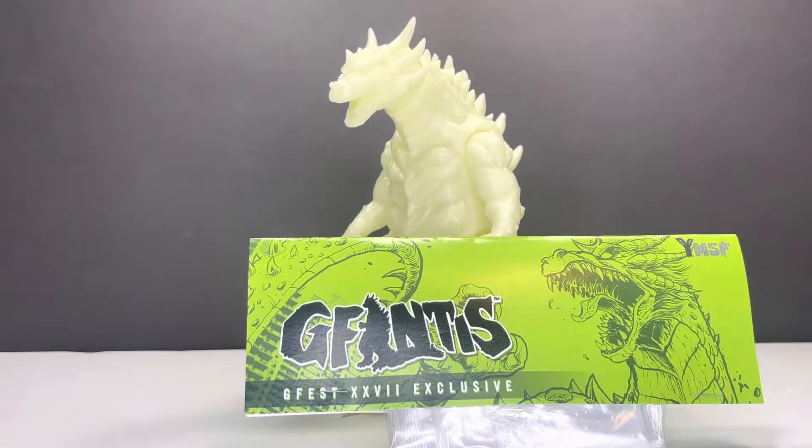This was exclusively sold at GFEST, and as we found out this week, there are a few remaining at TemptingToys.com. So if you'd like to pick this up, head to the website, see if it is still in stock. I completely recommend it — this figure is awesome — but we will get into that in the review.